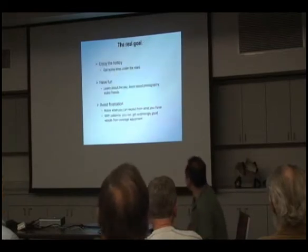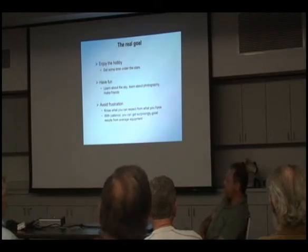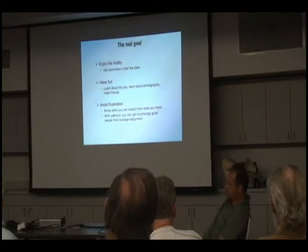One of the things I really enjoy is just going out there and messing around. The real goal for me is not to get the best pictures, but to have fun, get out there, see people, and learn about the sky and the equipment. The problem I see that I've struggled with for so many years is running into frustration with your equipment when you expect more than you can get.